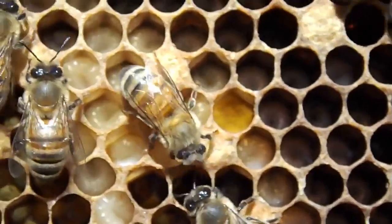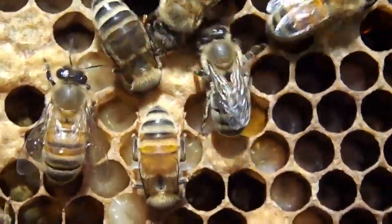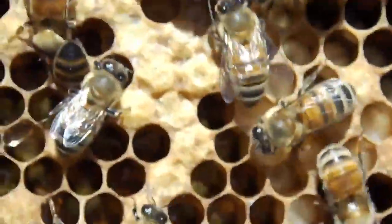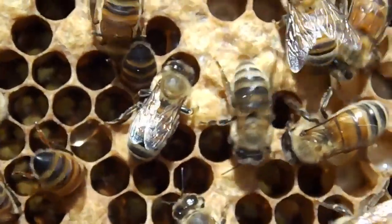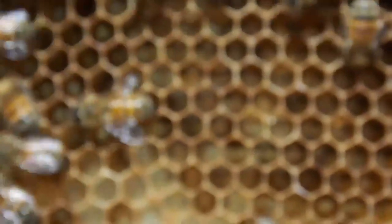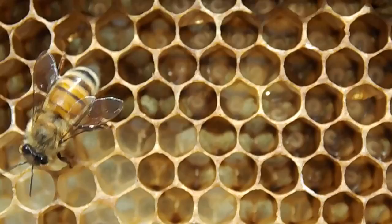These are getting quite advanced. You can see that yellow in the background — that's pollen being stored in there. Here's a good section. See all that white — those are very advanced: larvae, pupa.